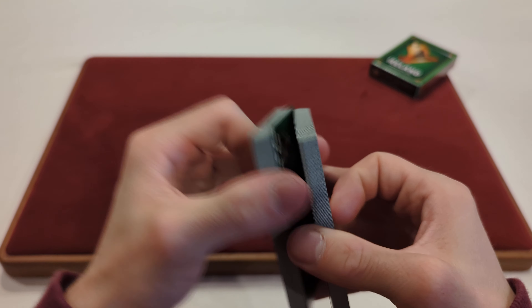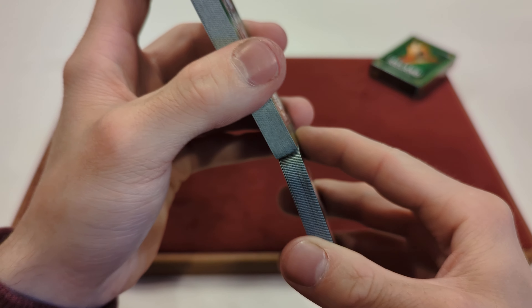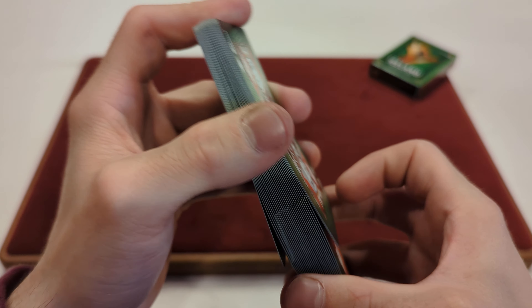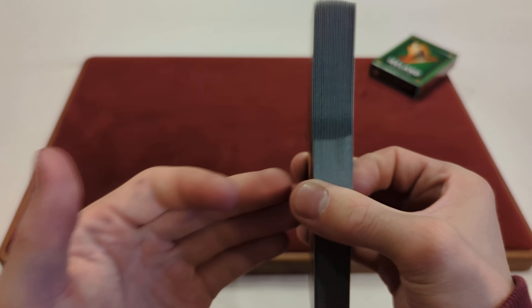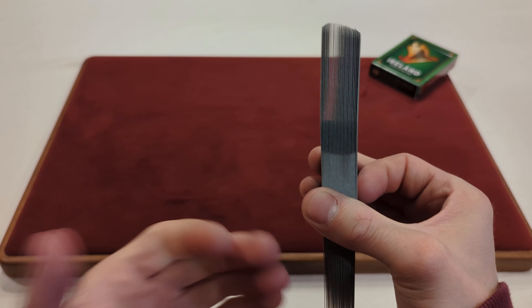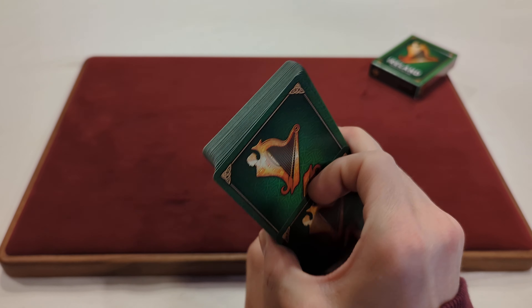Now time for the Pharaoh. Well, they interlocked pretty nicely — they didn't look perfectly smooth because I did have to shuffle and push them together, so they weren't super smooth. But now time for a giant fan of the back design.